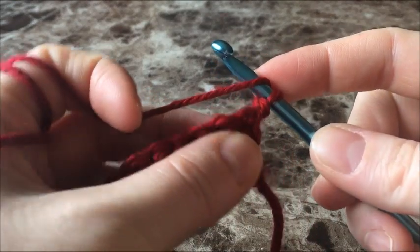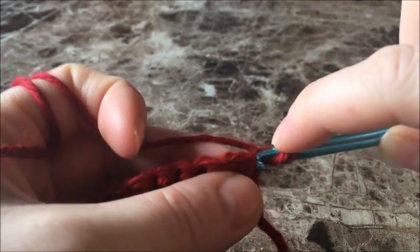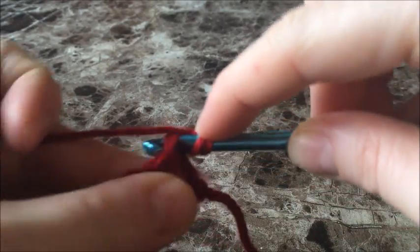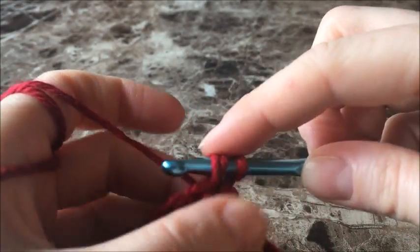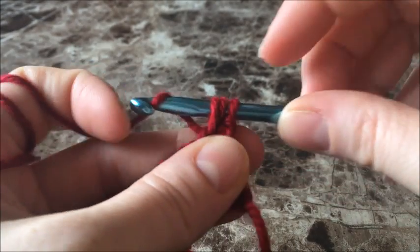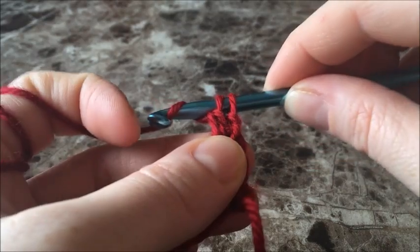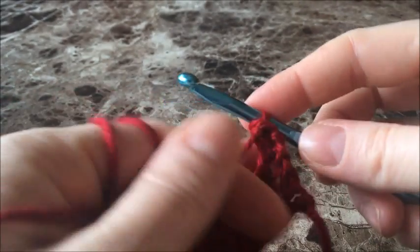Yarn over, push your hook right through your stitch at the top there, yarn over, pull up a loop, yarn over, pull through the first two, yarn over, and pull through the next two.